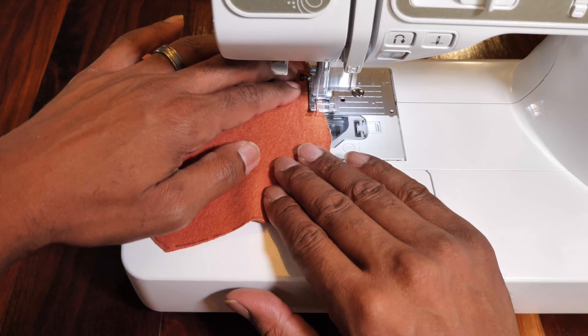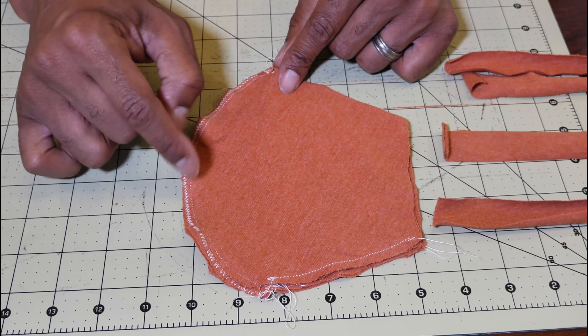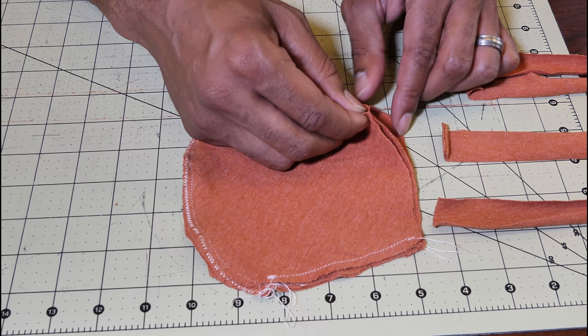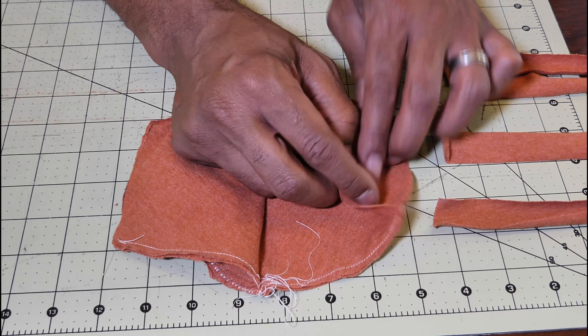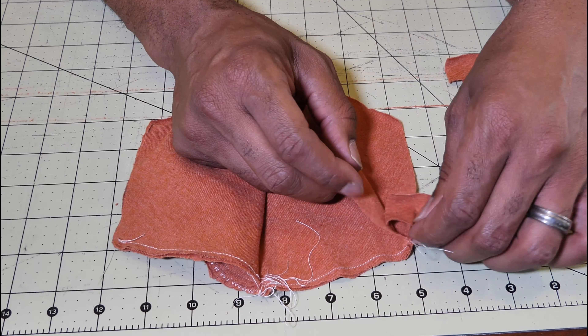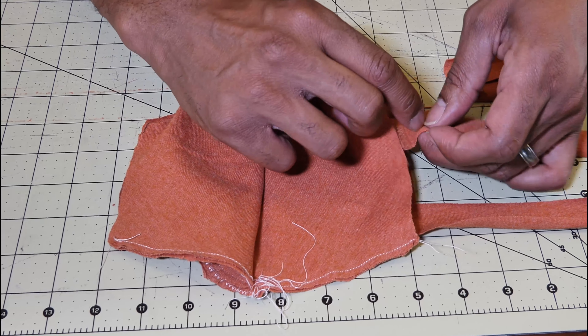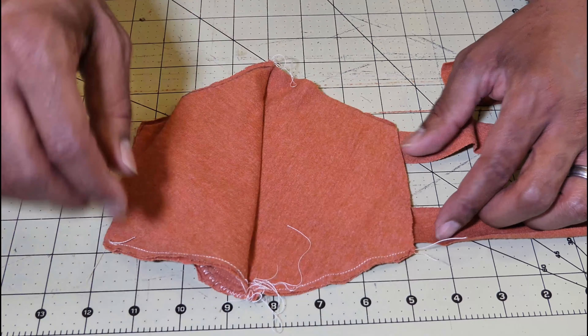This is what you should be left with — pretty much the finished product. Now you're going to attach your straps. Open it up, take one of your straps, and put it in an inch. Take the top and put it in an inch, so it looks like that. Then sew a straight line down.